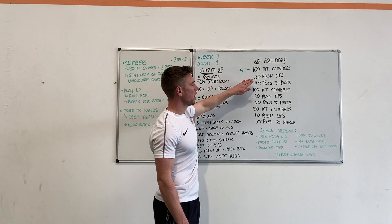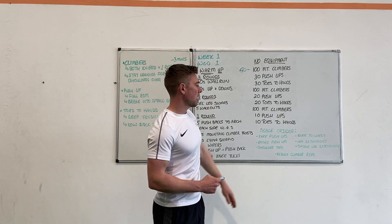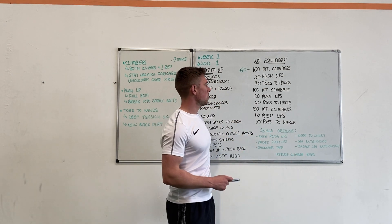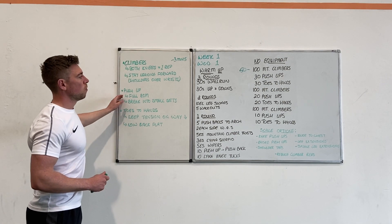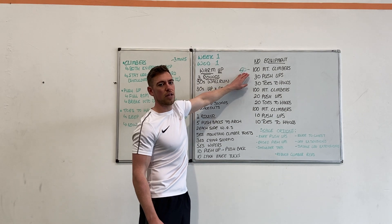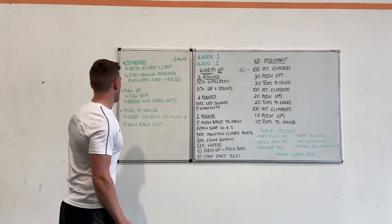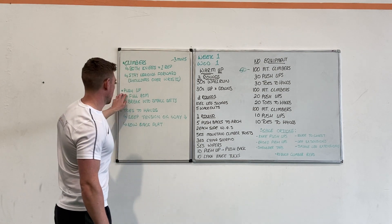Thirdly, toes to hands — it's a core exercise. You'll see it in the video and we'll have different scaled versions so it's manageable for everybody. With your push-ups, I would say even from the start break them into small sets because it's going to get really tough on the arms and shoulders, and make sure you're getting full range of movement — that's the most important thing.